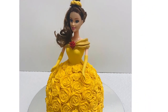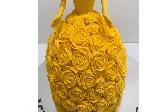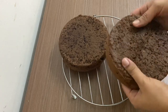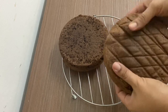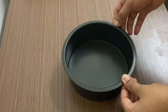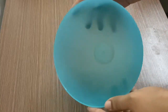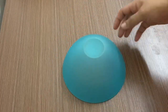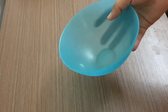With 1kg of cake batter, we will bake 2 cakes. We will bake them in 6-inch pans and also bake one in a plastic bowl to create the dress shape.